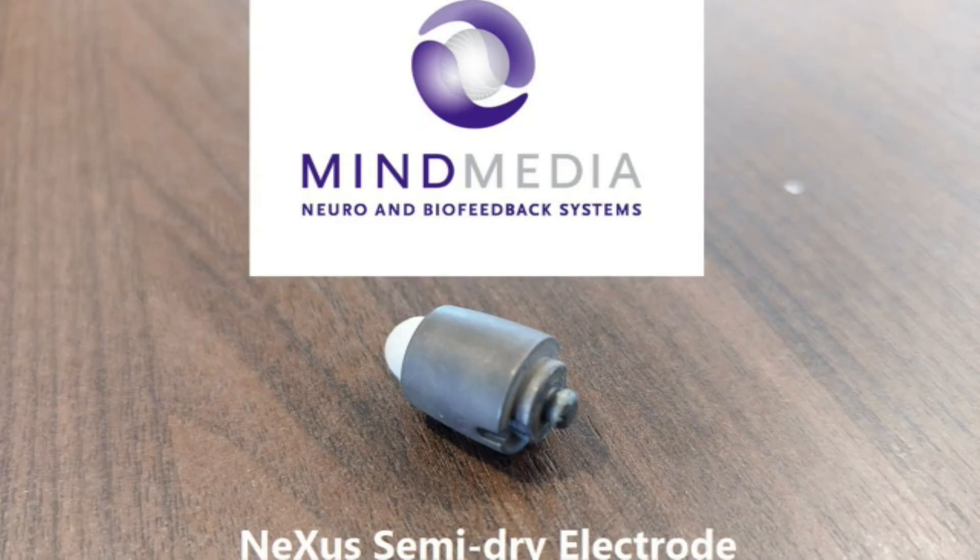We're still using a kind of gel — like ECI gel — but just a small drop. That means if you've used this cap, you're not going to have big blobs of 10-20 gel in your hair. The next step is this semi-dry electrode that I showed you.